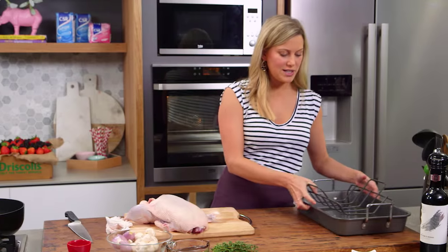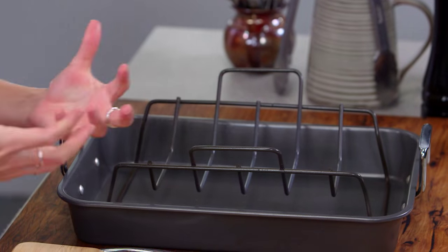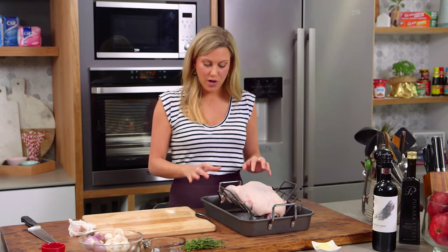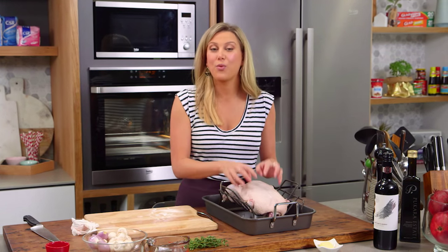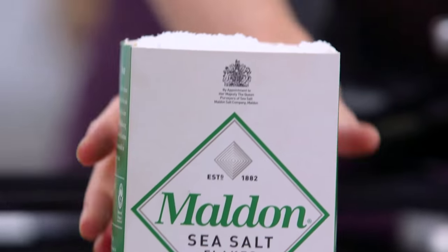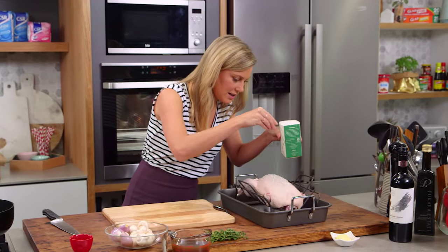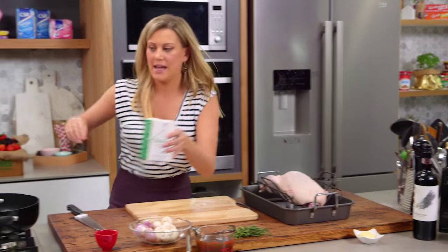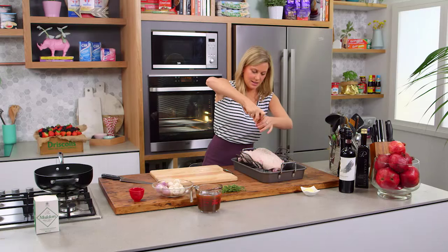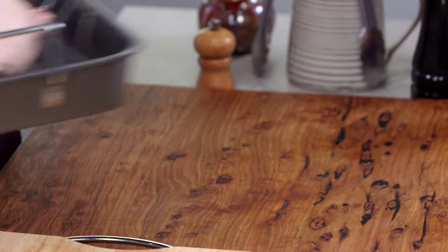For the tray, I always use a rack in a tray, meaning all of that fat will render away and stay down in the bottom of the pan so the duck won't be sitting in all of that fat. I don't put any oil on my duck at all — all it needs is a good amount of salt and a good crack of pepper. And that's it, into the oven for 90 minutes.